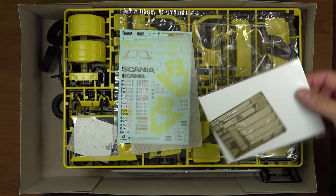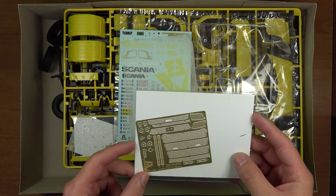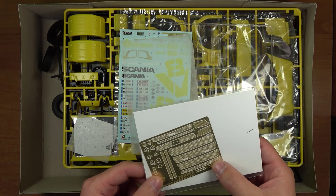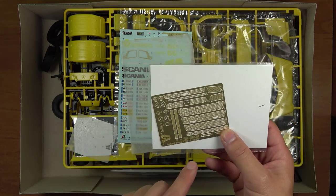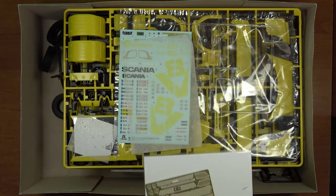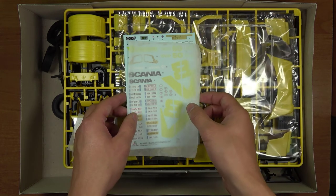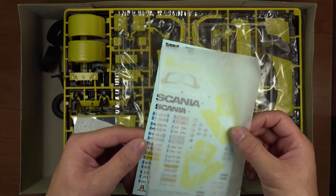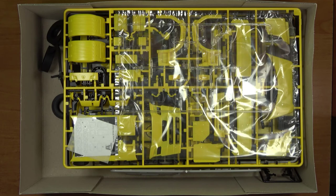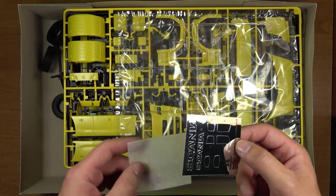Ponadto w tym modelu znajdziemy również elementy fotorawione. Są to przede wszystkim elementy dotyczące emblematów oraz grilla ciężarówki. Dostajemy też naklejki imitujące chrom oraz lustra.